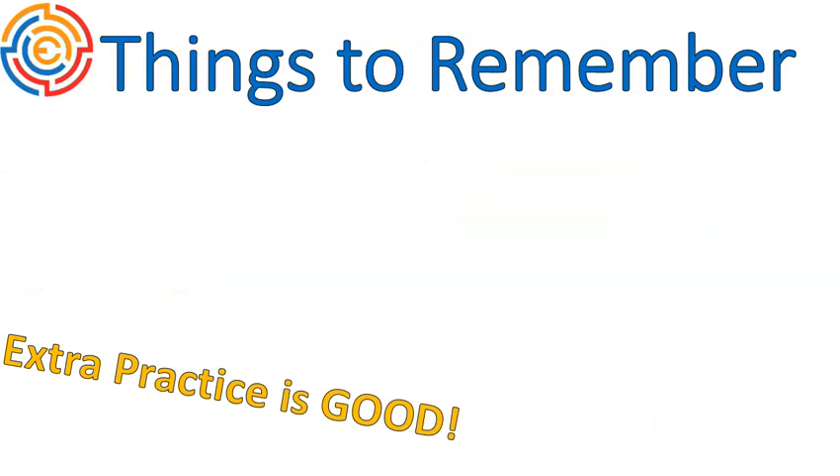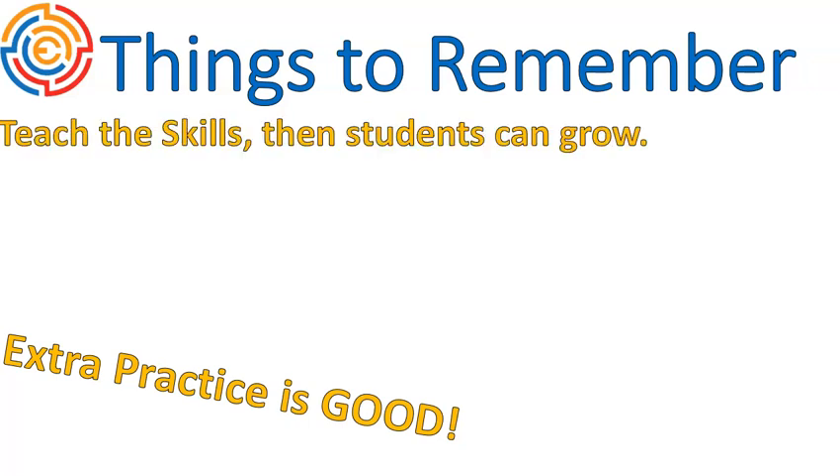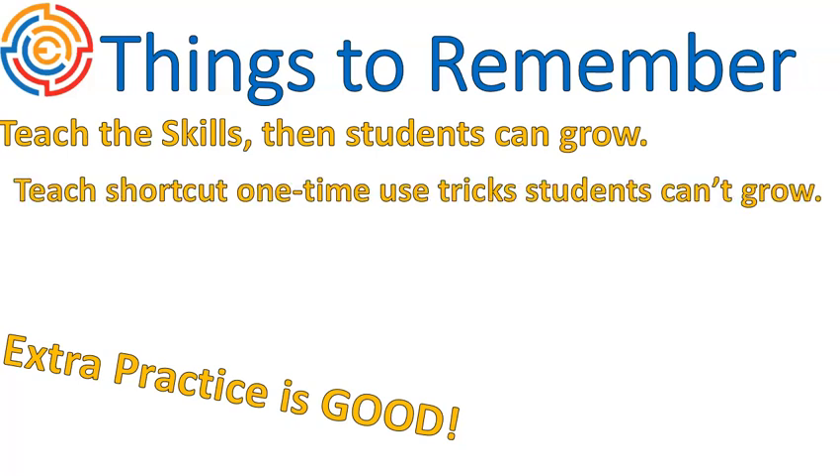A couple of things to remember: practice is good, and doing it in this four-step method gives you extra practice on least common denominator, greatest common factor, finding multiples, and finding factors — all the things you really need moving forward. I think if you teach the skills, students will grow. If you teach shortcut one-time-use tricks, students can't grow past those tricks. I hope that video was helpful for you.